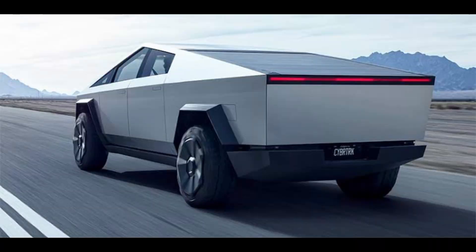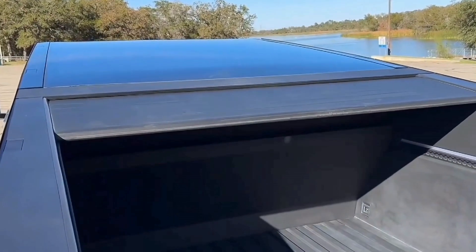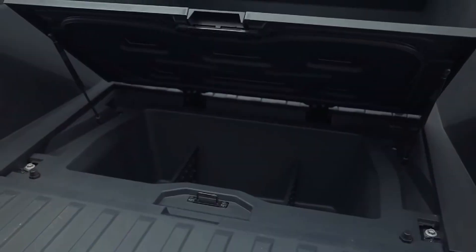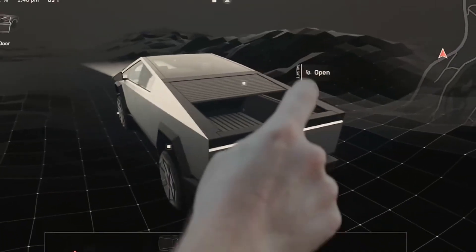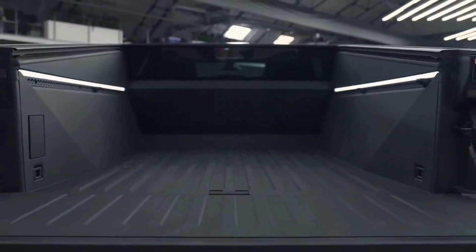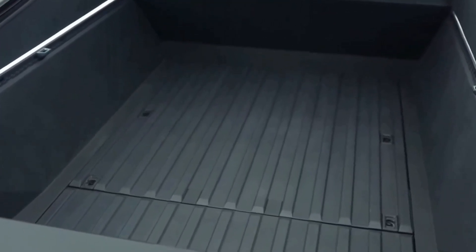At the rear, there is an enclosed cargo bed with a tonneau cover that measures at 56.2 cubic feet and is integrated with 120-volt and 240-volt power outlets. A lower compartment area measures at 3.4 cubic feet, and the rear cabin space with the rear seats folded down measures at 54.2 cubic feet.